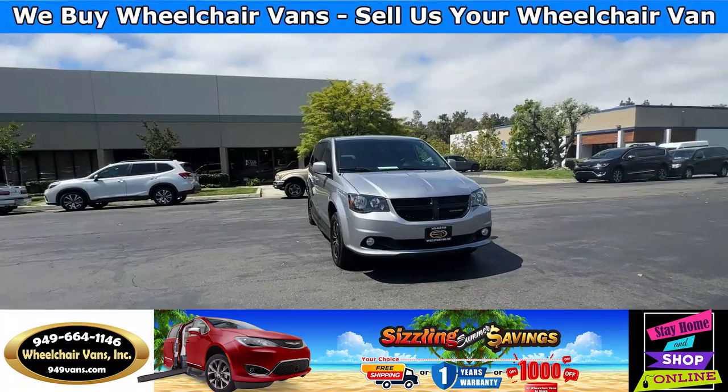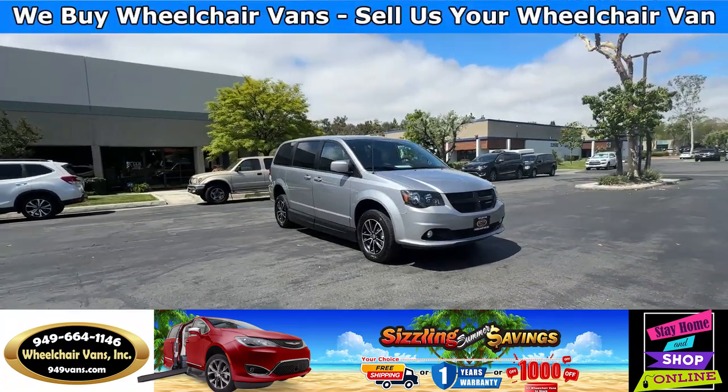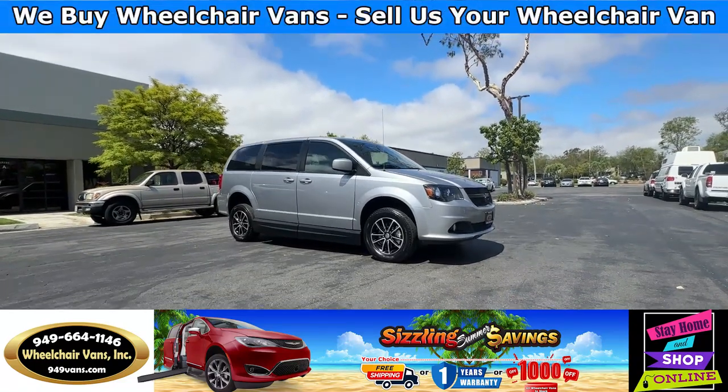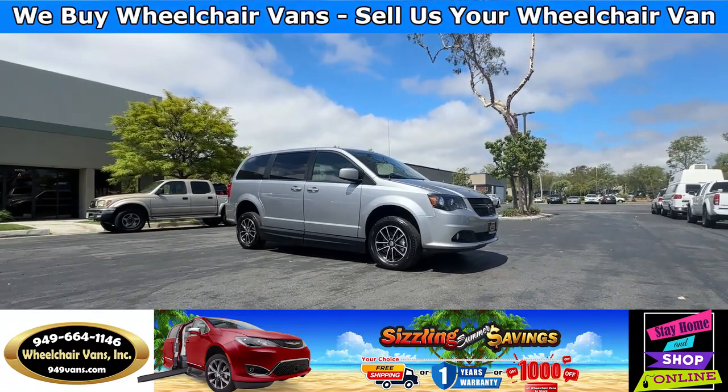Hello and welcome to Wheelchair Vans 8. Today I'll be going over a 2019 Dodge Grand Caravan equipped with the AMS conversion by VMI.